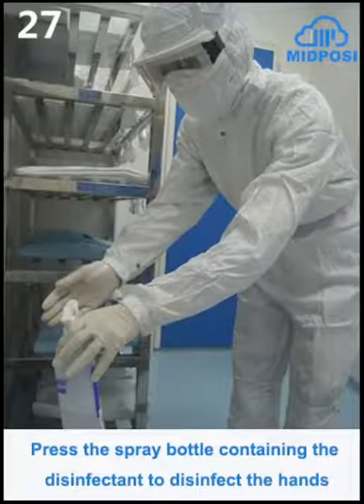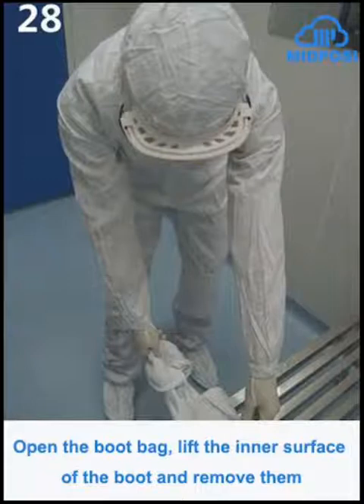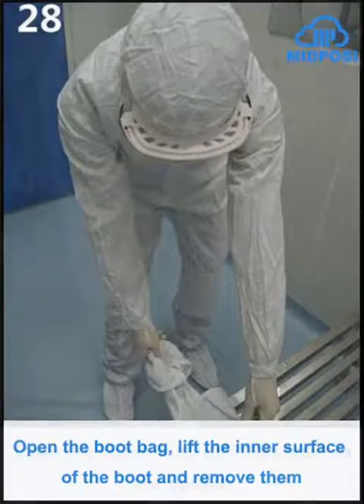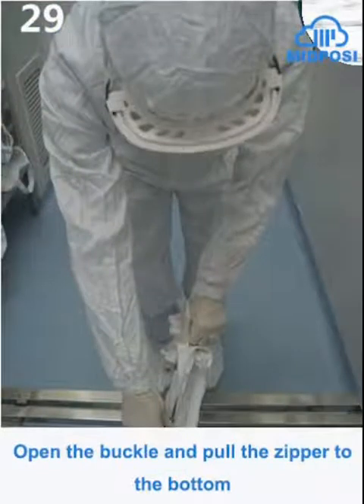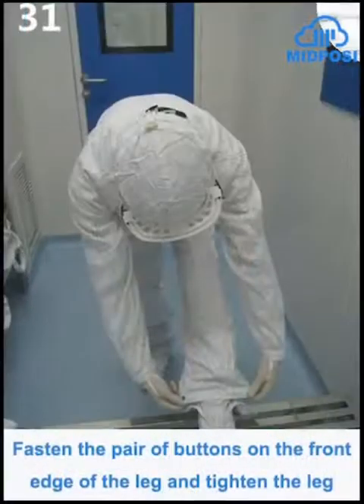Press the spray bottle containing the disinfectant to disinfect the hands. Open the boot bag, lift the inner surface of the boot and remove them. Open the buckle and pull the zipper to the bottom. Put the foot into the high-top boot and pull open the buckles on both sides of the pants. Fasten the pair of buttons on the front edge of the leg and tighten the leg.